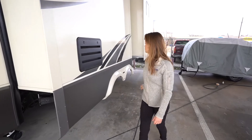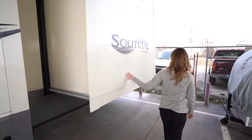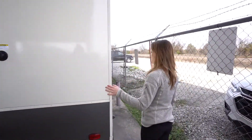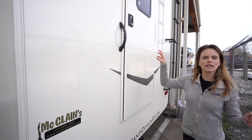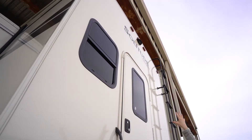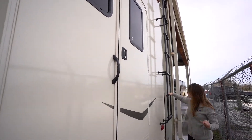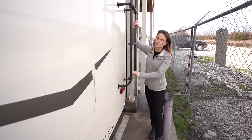We've got our first slide out here. As we come around to the back we've got a secondary access — this goes right into the rear bathroom. You'll also find this coach pre-wired for a backup camera if you'd like to install that. We've got a factory installed ladder as well and the fully walkable roof.